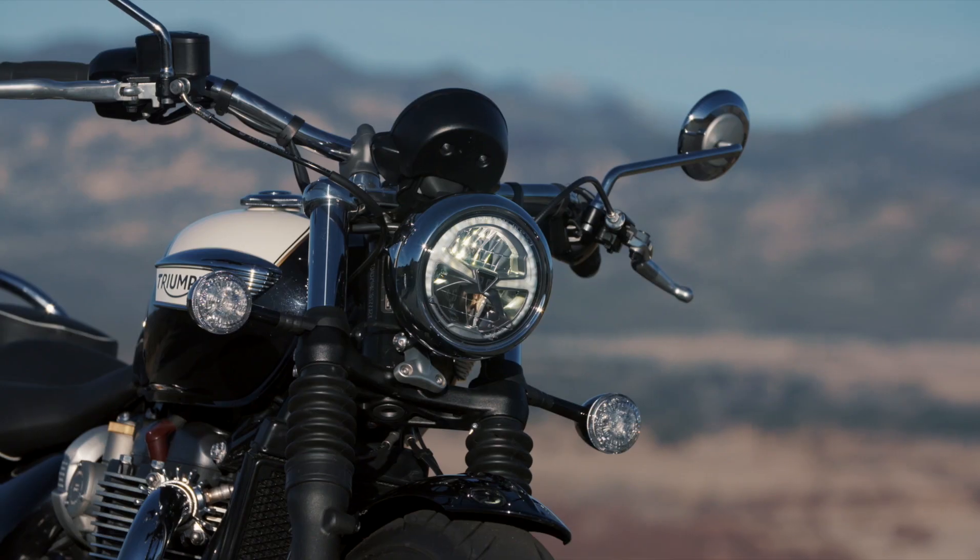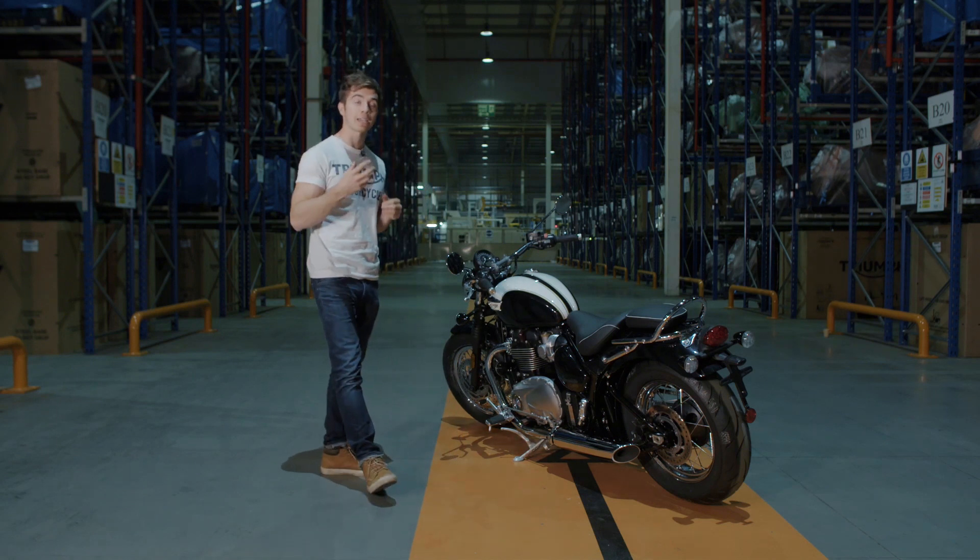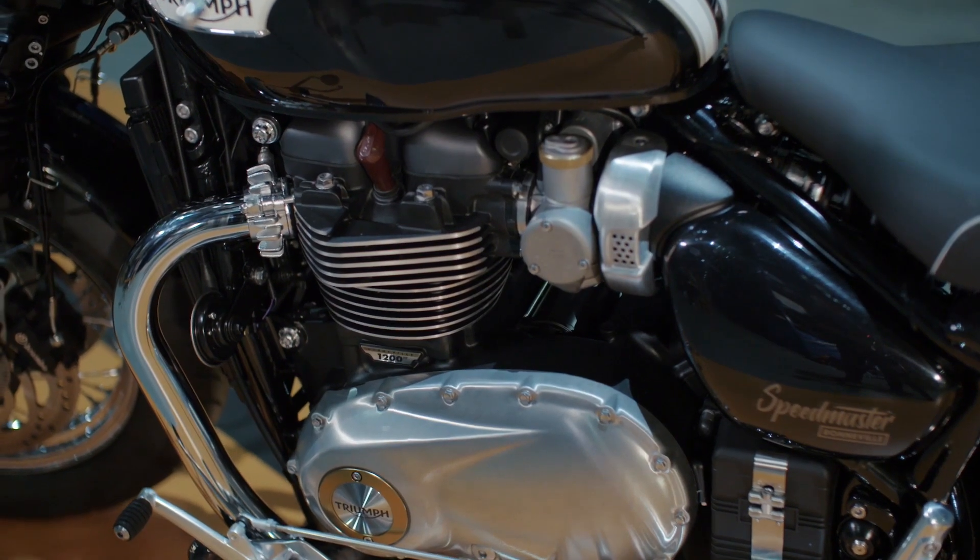This is the new Bonneville Speedmaster, the all-new British classic custom built to deliver an authentic British laid-back style with all of that timeless Bonneville DNA.